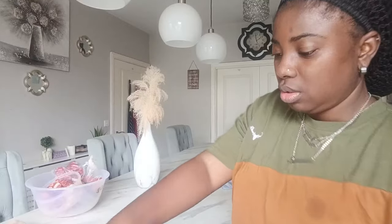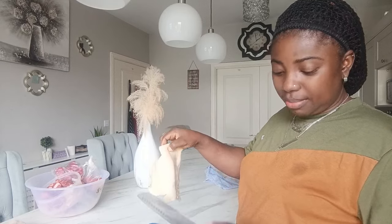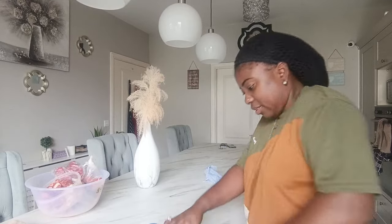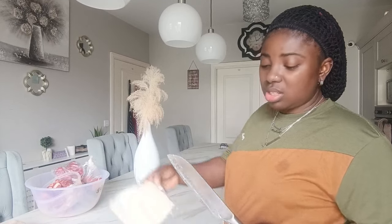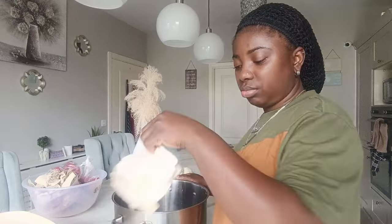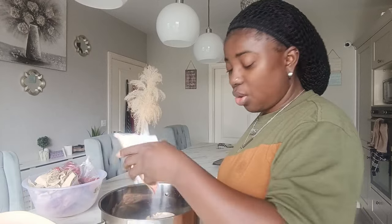I hate to cut this boneless cow leg because it's very hard. My hand is really under pressure. I'm thinking I'll just put everything in the pot and boil it to make it a little bit soft, then I'll start cutting it. I think that's what I will do because this thing is really hard. I'm putting the boneless cow leg in the pot and I want to boil it soft so I can cut it, because right now I just don't have the energy to do it.